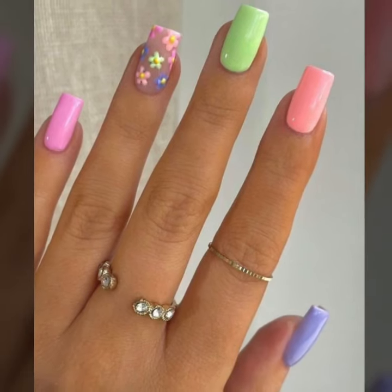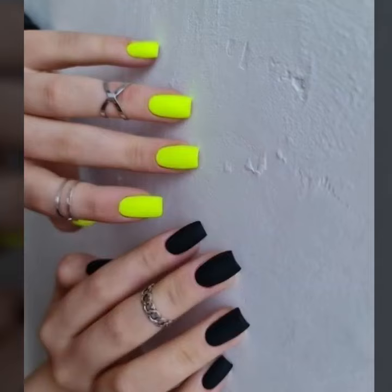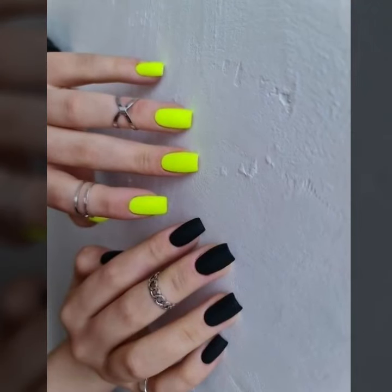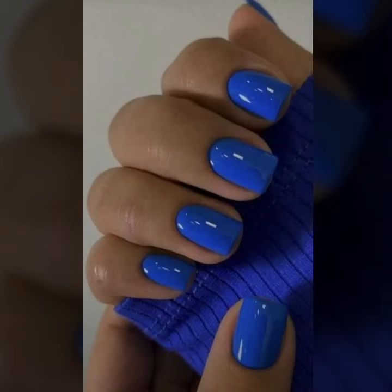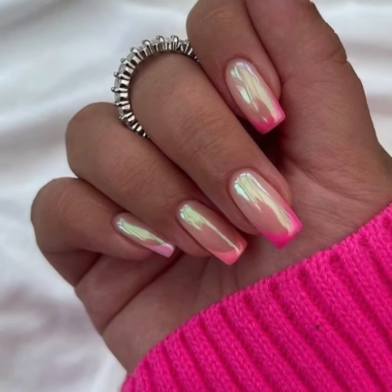Do you have new ideas of stylish nail art? Please tell me in the comment section. Also tell me how you like my videos — I always try to bring more useful videos and more useful content for you guys.